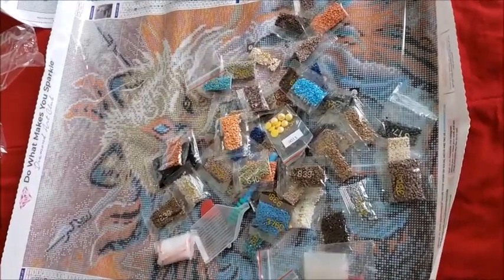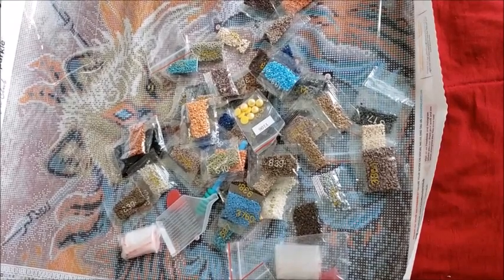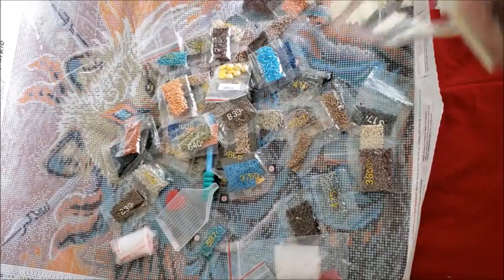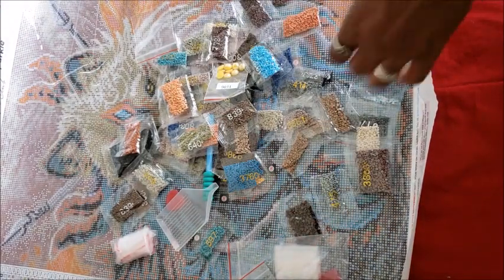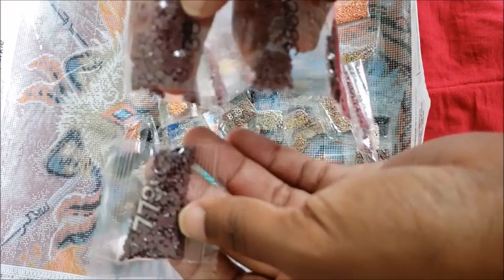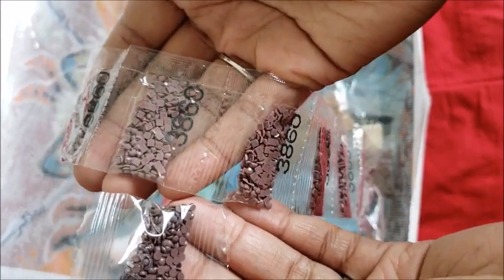This is the new Diamond Art Club — this is how their new canvases come, and I actually love the upgrades. The canvases feel a lot better; I don't feel like I'm getting a cheap canvas. The diamonds are a lot brighter. Comparing them side by side — mine are round, his are square — the sparkle on the new round diamonds is way better than the old square ones.